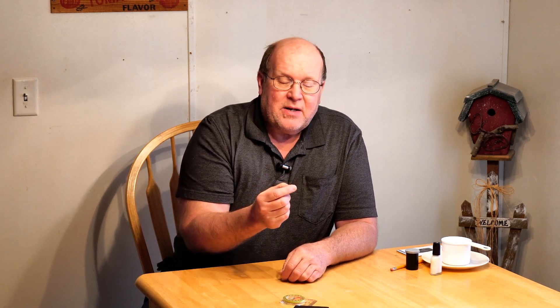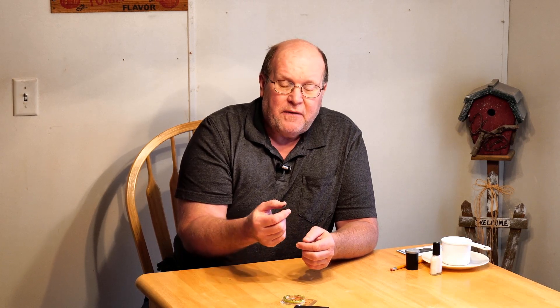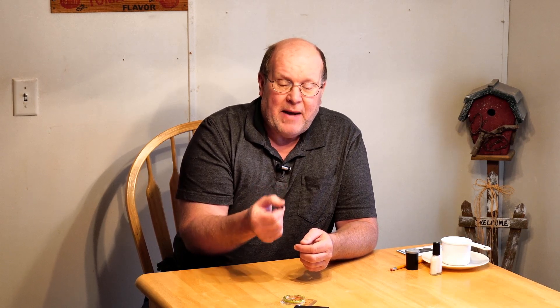You can't just magnetize a needle and use it because you don't know which way is north and south. If you've got a magnet that's marked north and south, it's a lot easier. But you'll need to figure out which is the north and south side of your magnet before you magnetize your needle, so you know it's pointing north and not south.